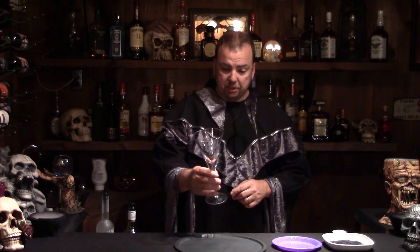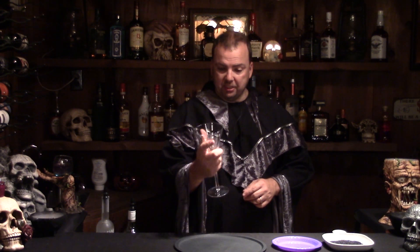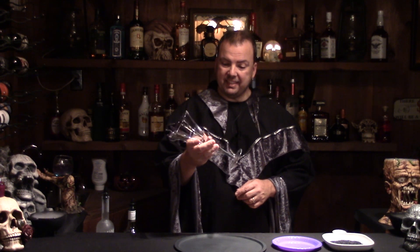As with all of my Halloween cocktails, you've got to start with a fabulous piece of glassware. This is a giant glass goblet that just feels fabulous holding onto it. The base is thick and heavy — it just lends a lot to the drink.